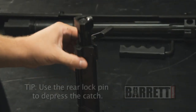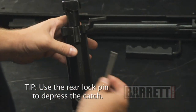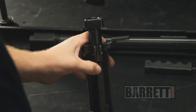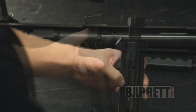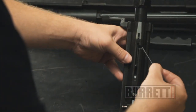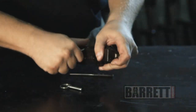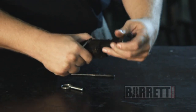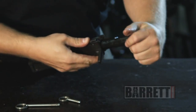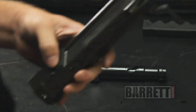In order to take the bolt out of the bolt carrier, there are two things you need to do. You need to depress this catch using your rear lock pin — that comes in very handy for that, though you can also use your finger or a punch. At the same time, on the other side, there's a pin retained by a long spring that needs to be pulled out. A punch comes in very handy for that. Bolt and bolt carrier are now separated.